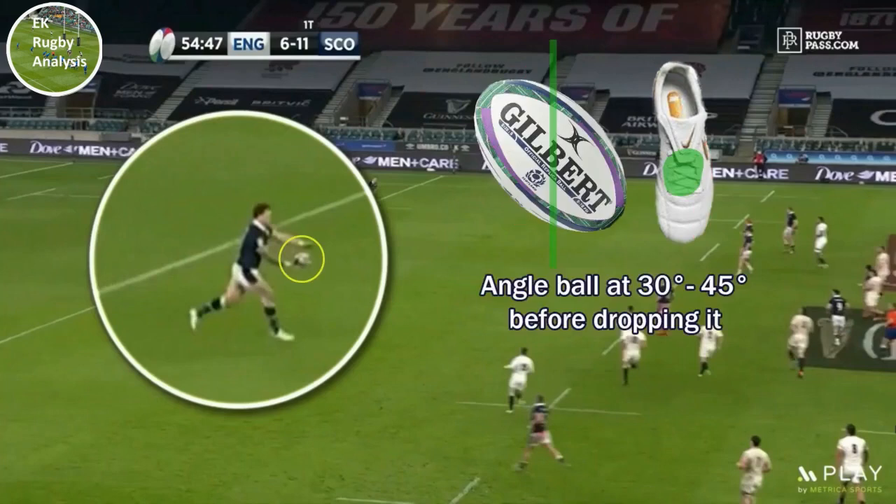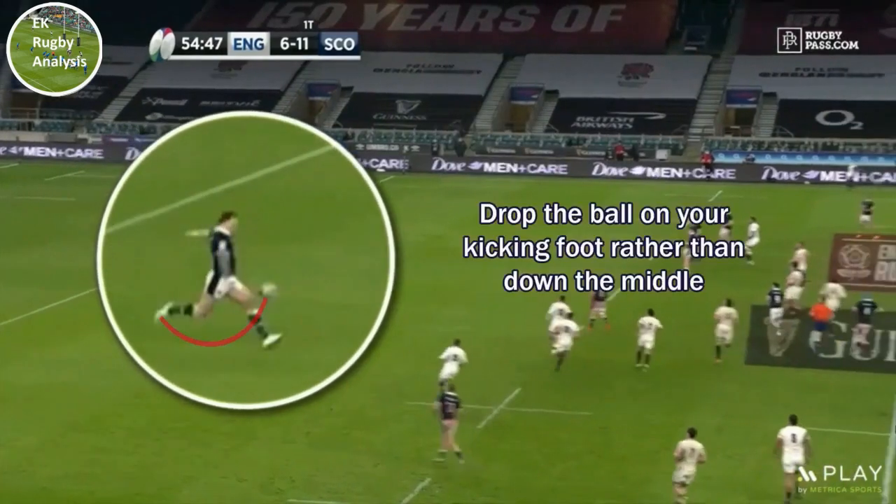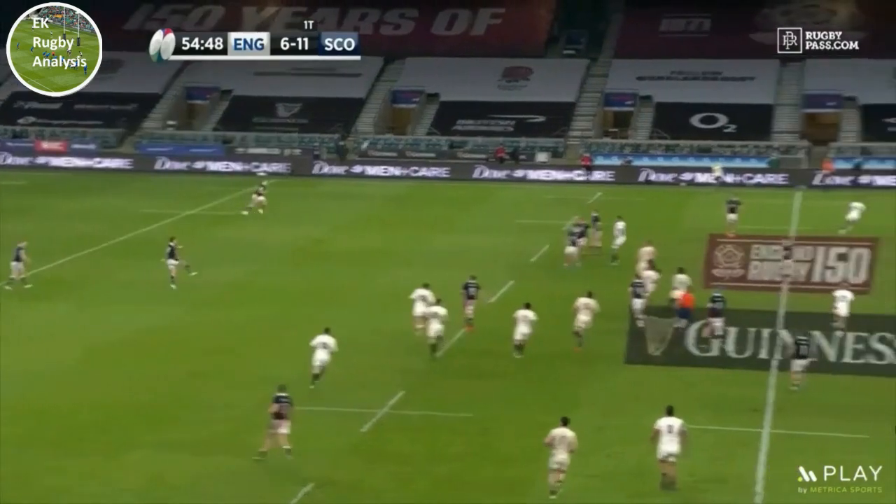While this will lead to the ball moving in a spinning motion, you will often sacrifice power and accuracy as a result. If we look at how Hogg is holding the ball in this video, he's allowing the ball to do the work by holding it at a 45-degree angle before dropping it. This allows him to still generate spin while kicking straight through the ball with the hard part of his foot.